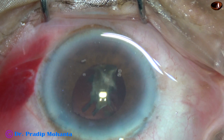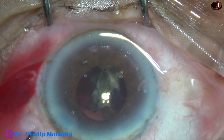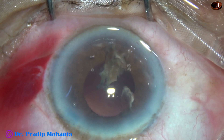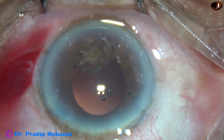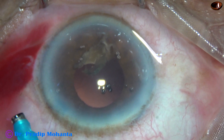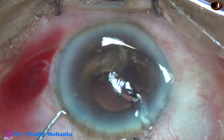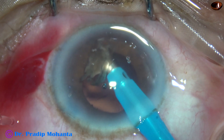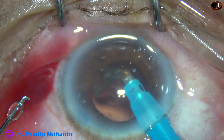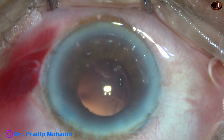For this last small bit of nucleus, the phaco tip is withdrawn to avoid a posterior capsule rent. Viscoelastic is injected to push the posterior capsule far behind. Then low vacuum and low flow are used — vacuum is only 80 millimeters of mercury, flow rate is 20 ml per minute, and ultrasonic energy is 60 percent to emulsify this small piece. This is very safe when vacuum is only 80 mmHg and the posterior capsule has been pushed back with viscoelastic.